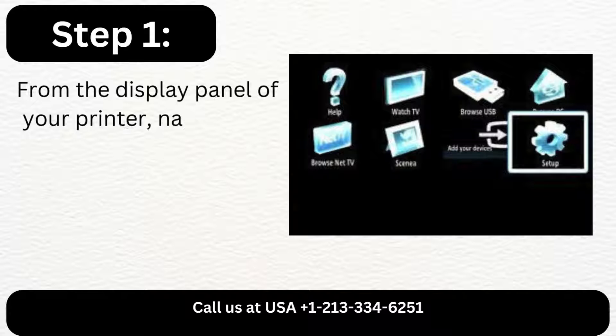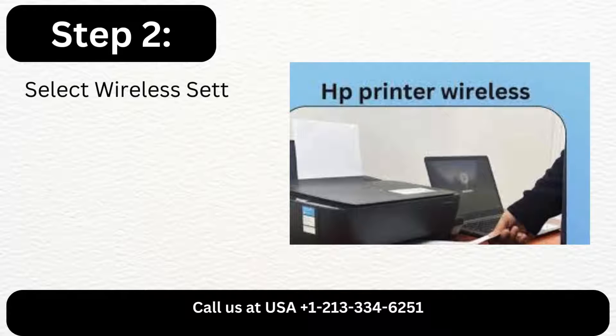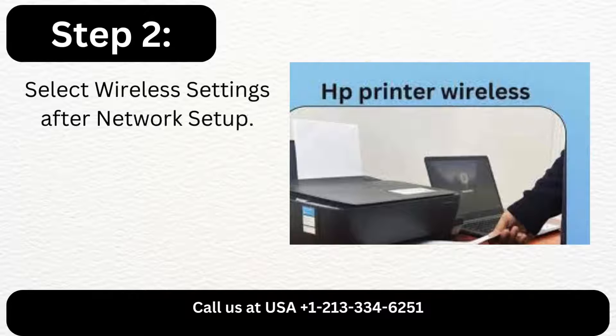Step 1: From the display panel of your printer, navigate to Setup. Step 2: Select Wireless Settings after Network Setup.